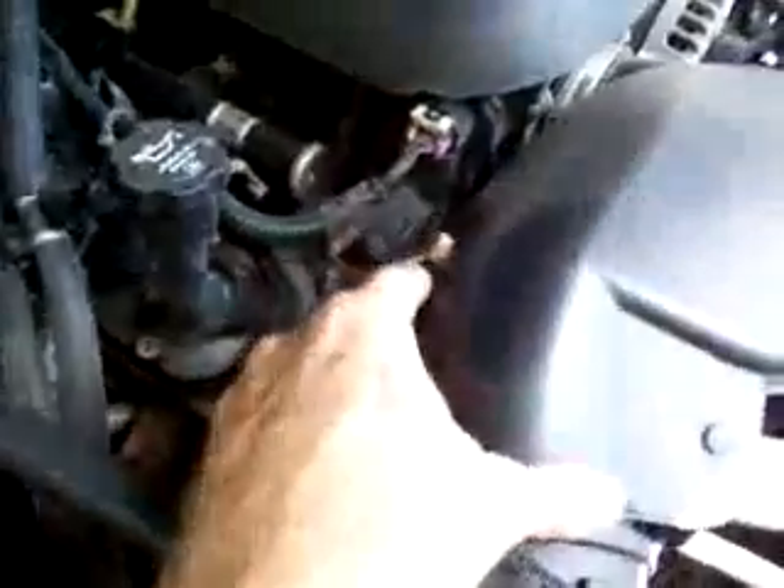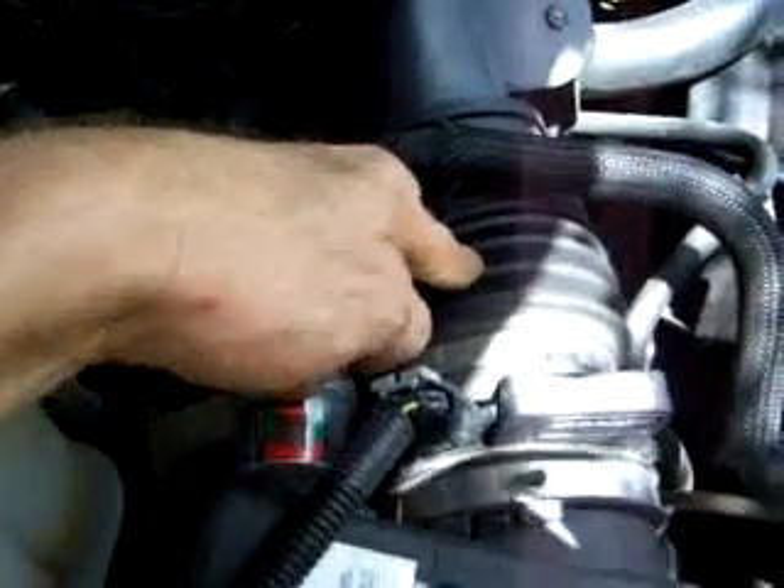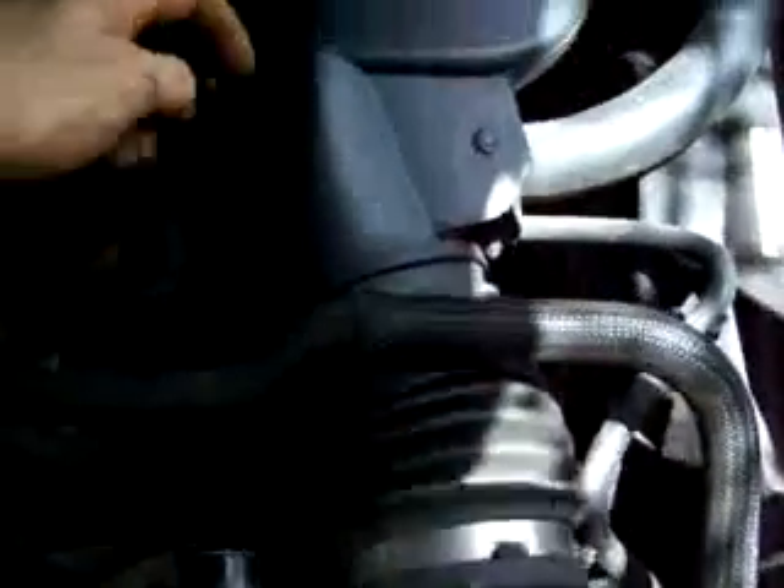I've already got a spot tapped right here, but does anybody have a preference on where the best place should be — should it go on this side of the sensor, or on the other side of the sensor, or way up over here close to the intake? I do know that the tip of it needs to be cut at an angle so it helps create a vacuum.